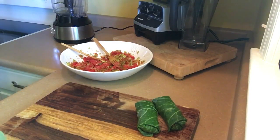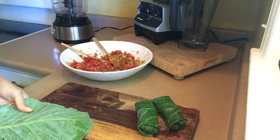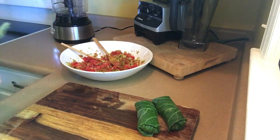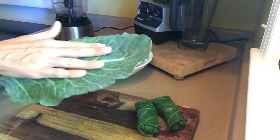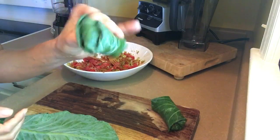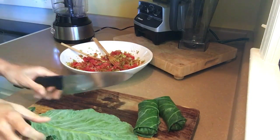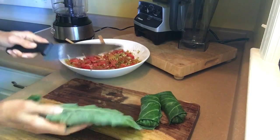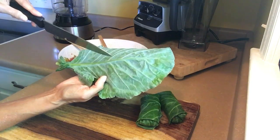We're back. I want to show you how to roll this really good. Using a collard green as a wrap is a very easy way not to have to dehydrate anything, not to compromise your raw situation, and if you are eating cooked and you want to lightly steam these, it will also work. So you take your beautiful side face down — see how this is going to turn out right here? Very nice.